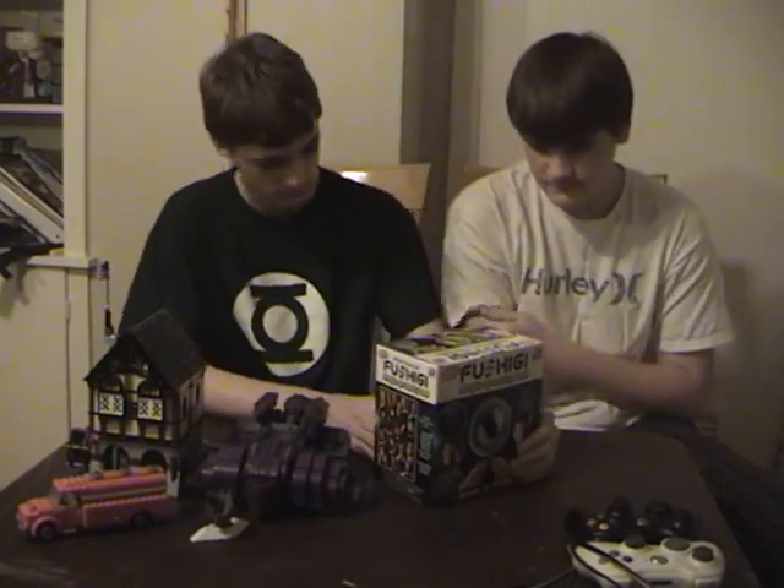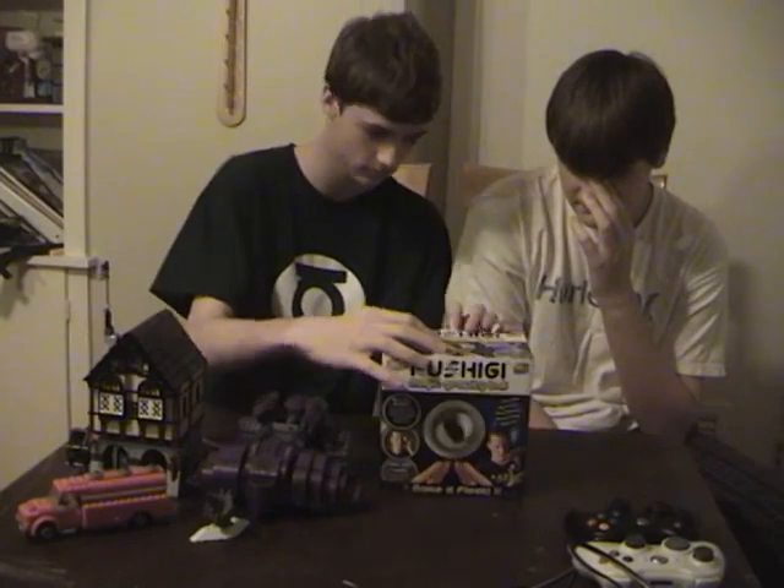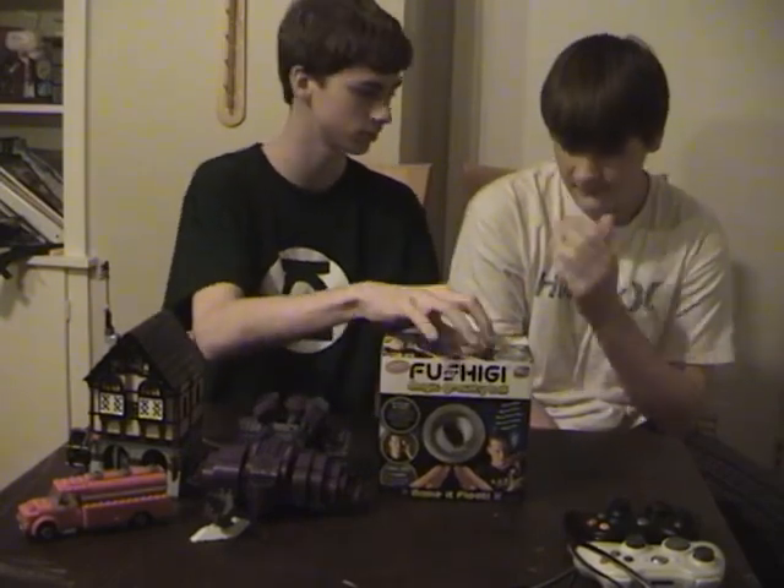This is known as the famous Fushigi Ball, Magic Gravity Ball, as seen on TV. It comes with a small cloth bag and the Fushigi Ball.